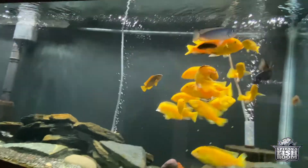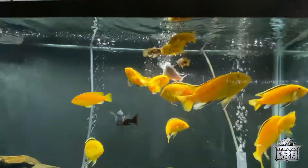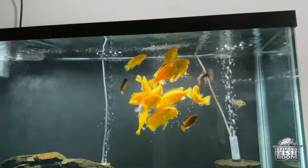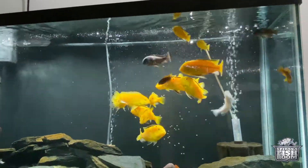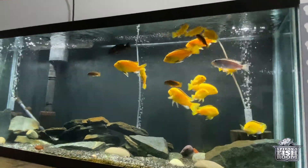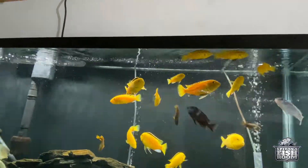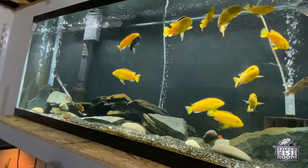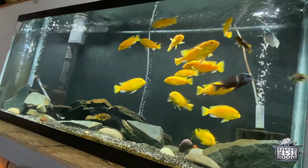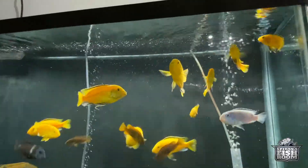I go crazy with that. I give them pellets and I also like to give them flakes too, because some of them are swimming at the bottom and in the middle and they'll get at these pellets, and then some of them are more at the top so you give them some good flakes. Let them eat, let them work out.